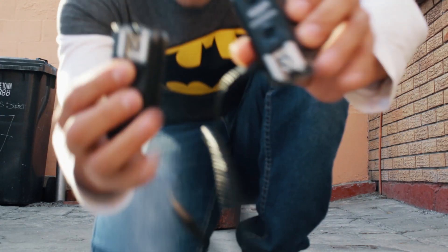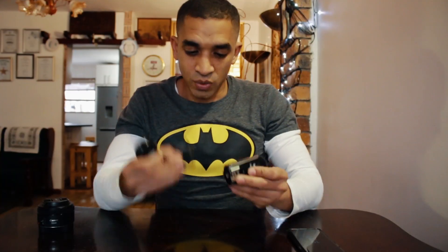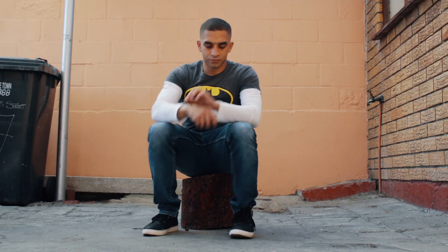The second way of taking photos of yourself is using wireless triggers. I also use this method when I don't have my phone with me. The great thing about wireless triggers is that you can not only trigger the shutter remotely, you can also trigger your speedlight remotely. To use this, you place one of the remotes on your hot shoe with a cable, and hold the other one in your hands in a way that it doesn't show up on camera — make it look natural.